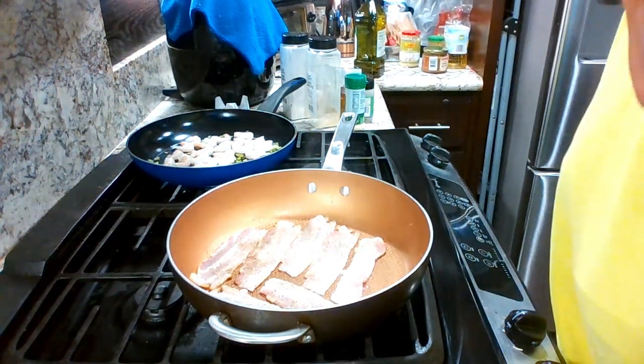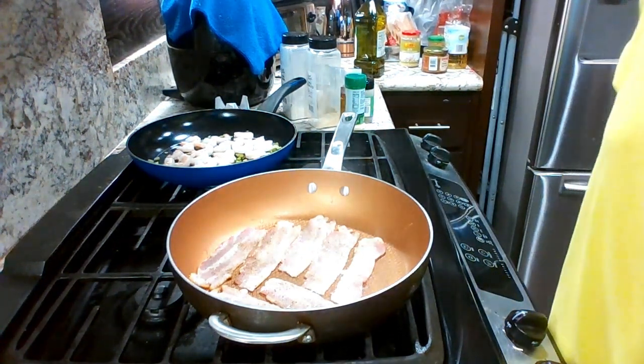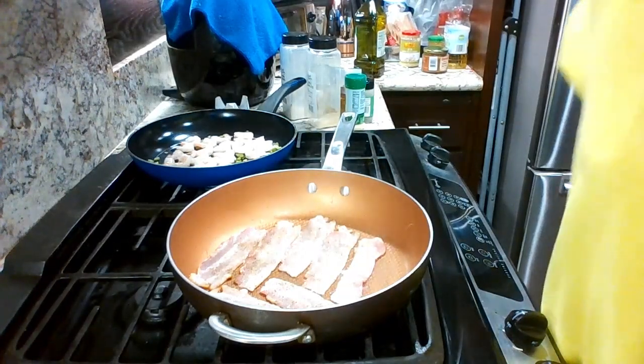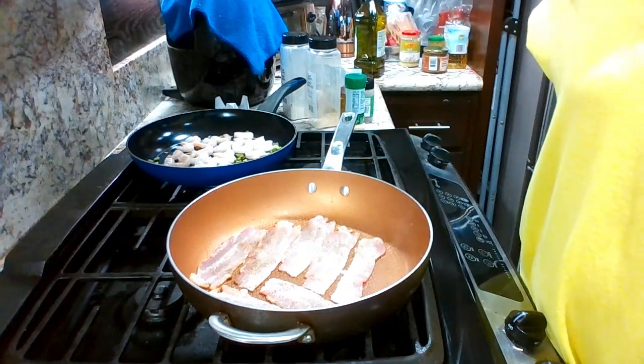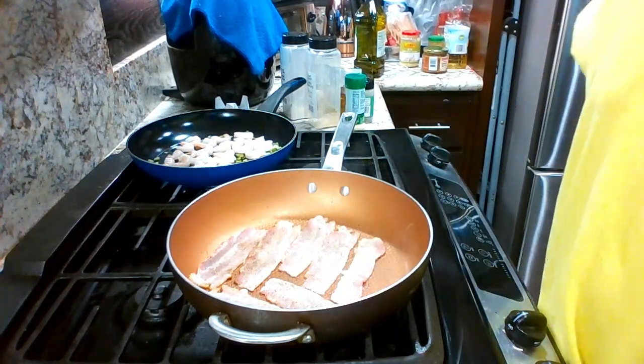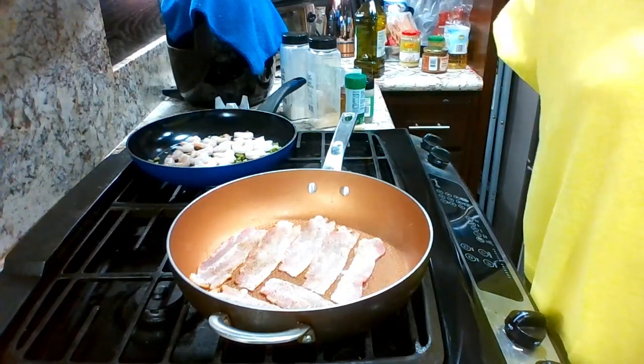What's up everyone, how is everybody doing today? Hope everybody is doing good on this Saturday. God is good, we give thanks to God.